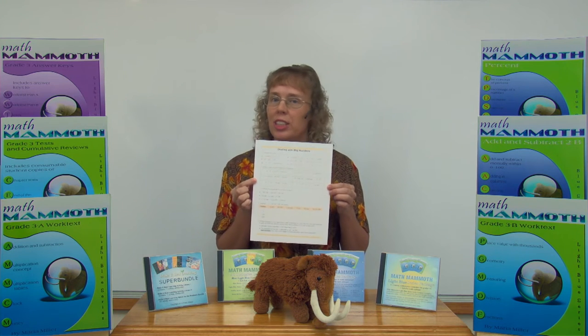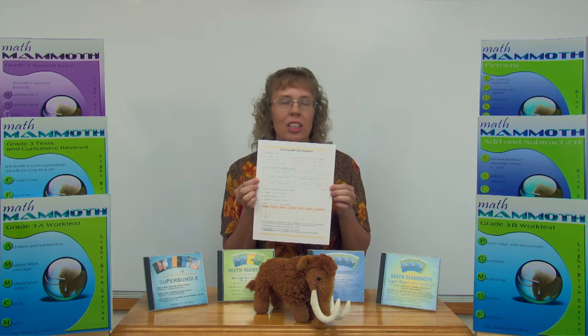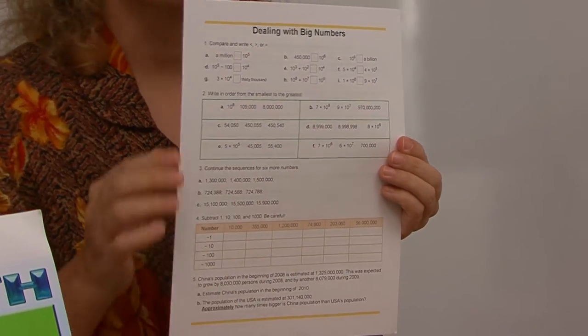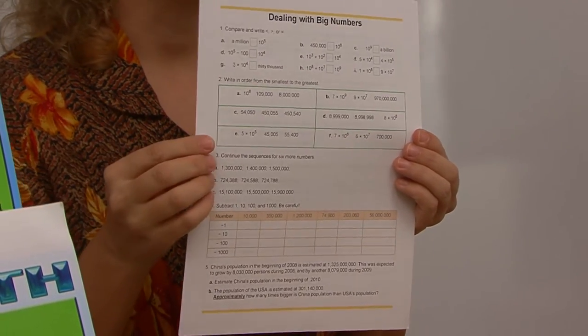Each worksheet is one page so that it is easy to assign to students if you are a teacher or a tutor. Each page concentrates on one basic topic, but it has varying problems about that topic. It does not only have one kind of calculation, but it also contains word problems and looks at that concept from various angles.